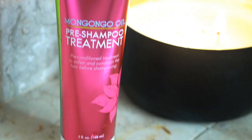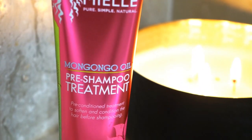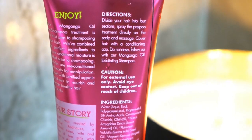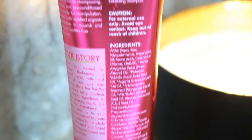I've never used any of her products other than her Babassu deep conditioner. We're going to be talking about the Mondongo oil pre-shampoo treatment. It comes in a nice metallic pink — dark pink or fuchsia — five fluid ounce tube. The packaging is nice and sleek.